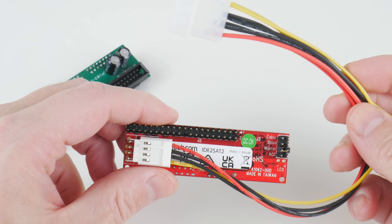The no-name adapter is a little bit easier in terms of plugging in the IDE ribbon cable because it has the housing. On the StarTech adapter you have to pay a little more attention with the orientation — there's a missing pin which lines up with the ribbon cable — and there's a higher risk of bending your pins, so you have to be slightly more careful.